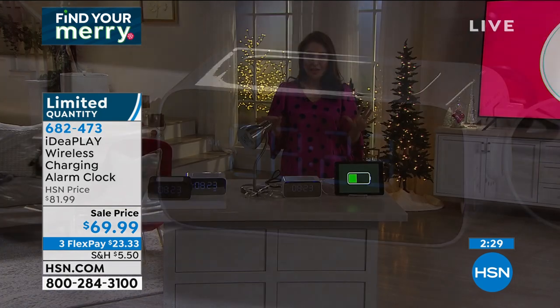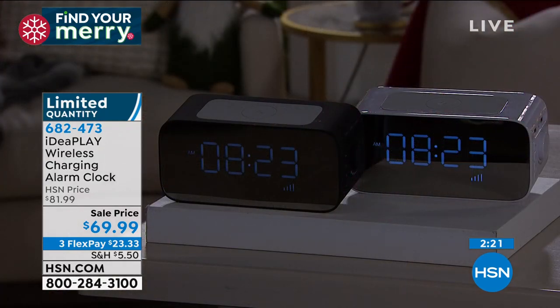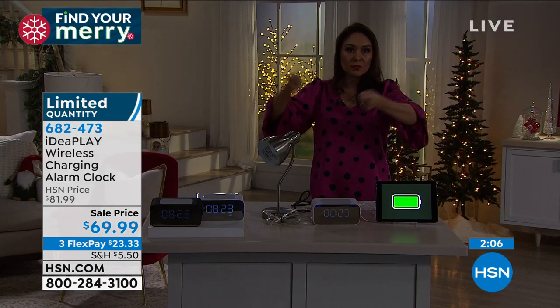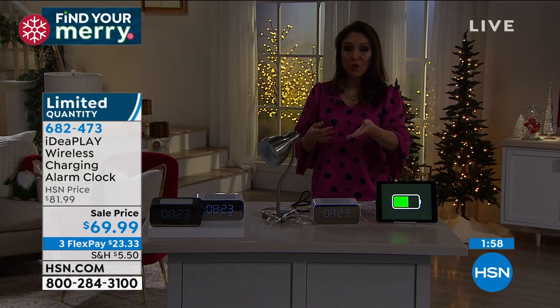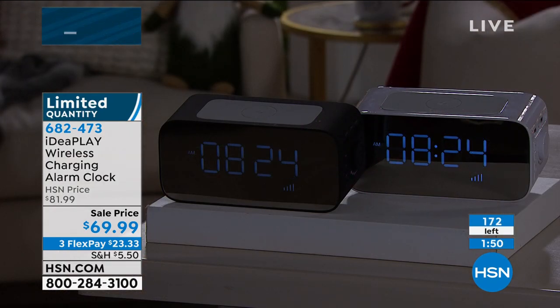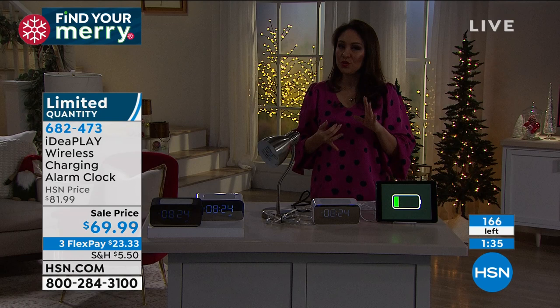My alarm clock from college has seen better days. If I was just replacing an alarm clock that alone would be great, but then you also get fast wireless charging on top, three ports on the side, two AC outlets. That big long power strip most of us use — you're trying to shove it under the bed. If you tried to buy an alarm clock, a wireless charger, two AC adapters, and three-port USB charging separately, that $82 is what it should cost.